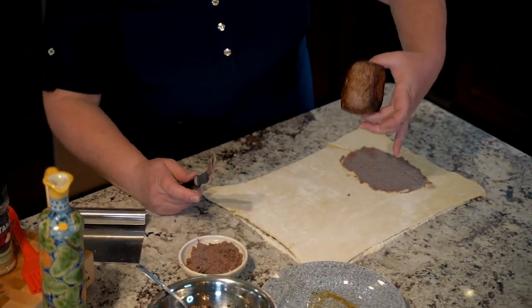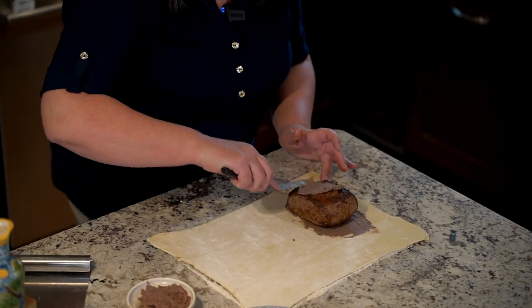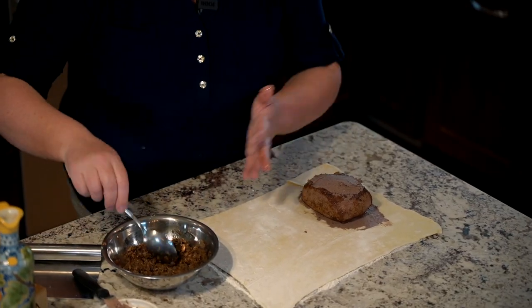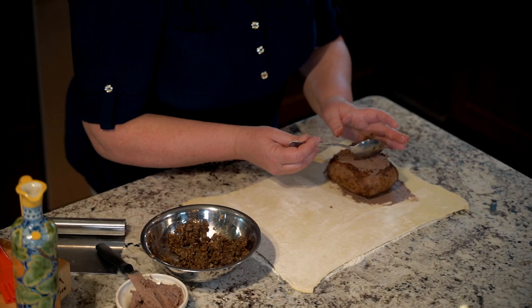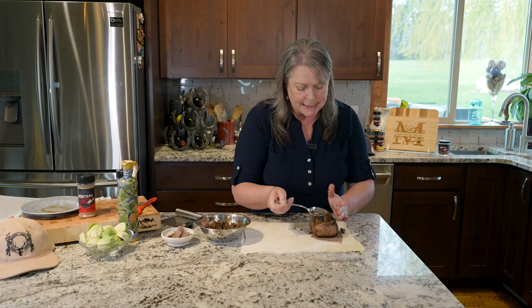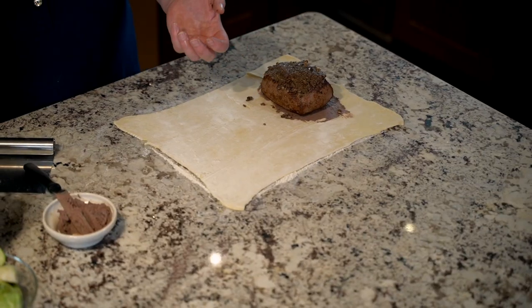Now I'm going to take my seared and rested antelope — it's come back to room temperature. I'll do another little schmear of pâté on the top of the meat, which will help the mushroom duxelle adhere as well. The cream sherry just makes it so delicious. I'll add a little dollop of duxelle on here and work that down into the pâté. You can see how it kind of wants to bounce off — that's where the pâté helps hold it in place. The mushroom duxelle is a flavor enhancer.